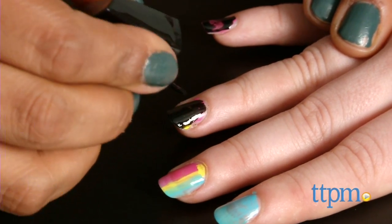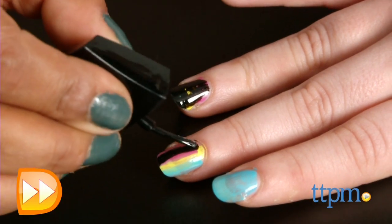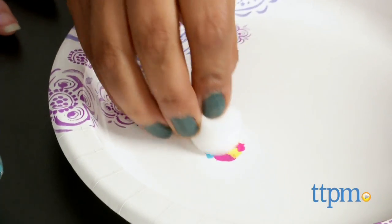Now you can always make these designs original by coming up with your own fantastic creations. The possibilities are endless. You can use the sponge for a rainbow effect, or blending colors, or whatever you choose to do.